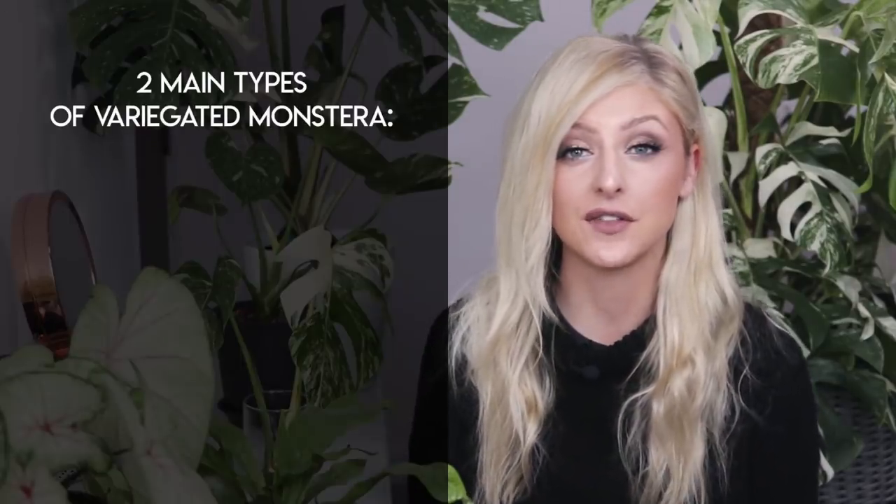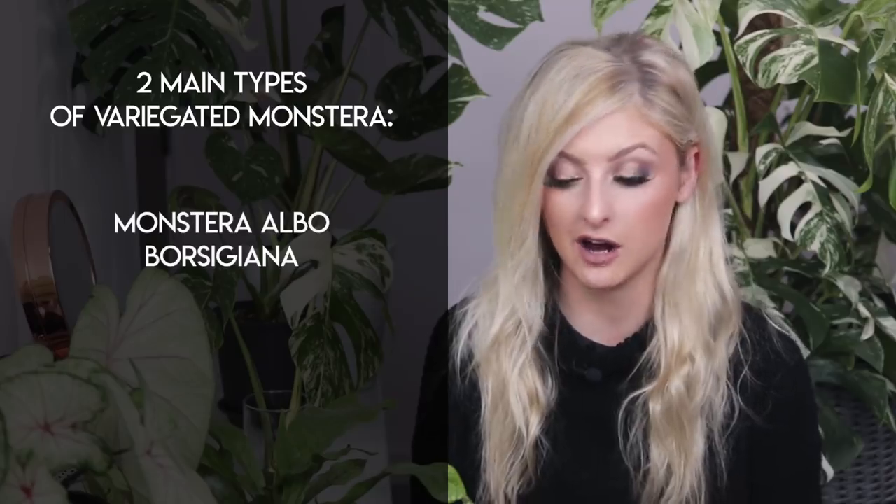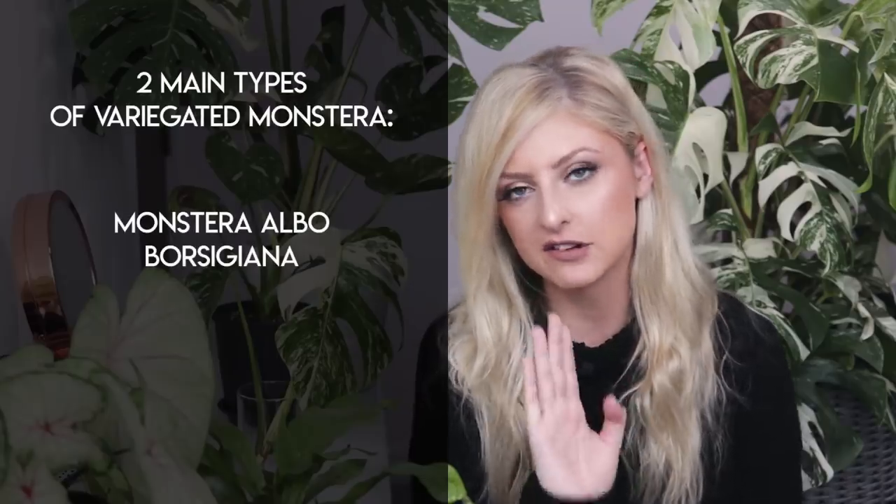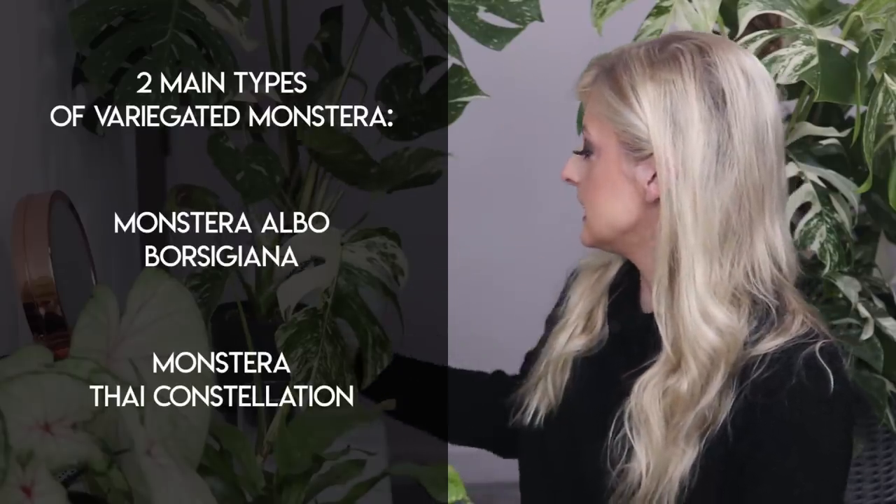Variegated monstera generally falls into two types. The first is known as the Monstera Albo Borsigiana — I have one right here, it's a cutting. To my other side we have another very large Albo Borsigiana. In addition to the Albo Borsigiana there is also the Monstera Thai Constellation. I have a small one here, this is my own personal Thai that I've been growing for a while. There is a new leaf coming — very white, very excited for that — and in the background I have a much larger Monstera Thai Constellation as well.